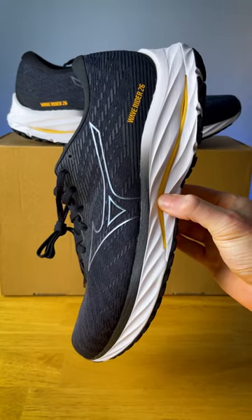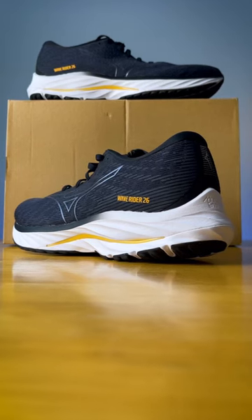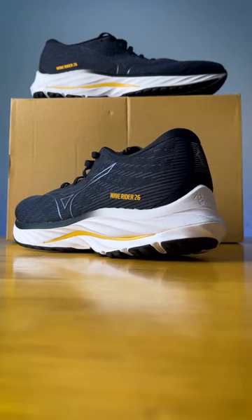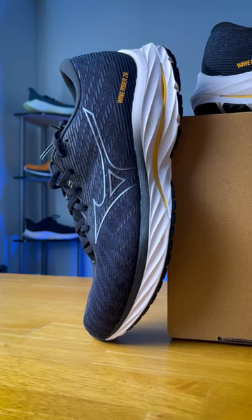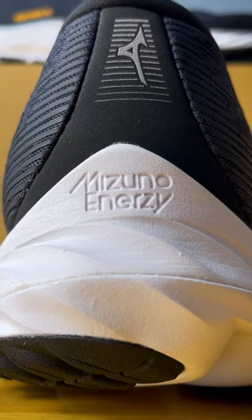This is probably one of Mizuno's most popular daily trainers — it's the WaveRider 26. This neutral daily trainer comes in at 10 ounces and has a 38.5mm stack height in the heel, with a pretty significant 12mm drop from heel to toe. The midsole gets about 17% more volume compared to last year, and is now entirely comprised of Mizuno EnerZ foam.